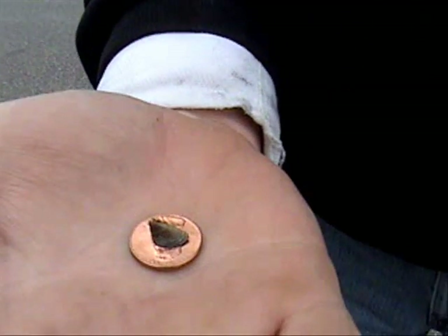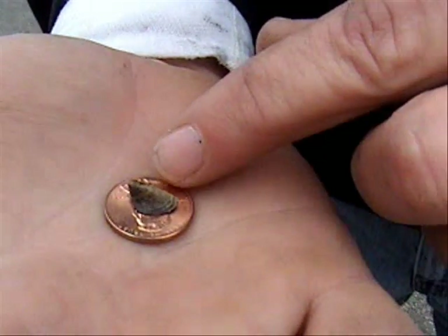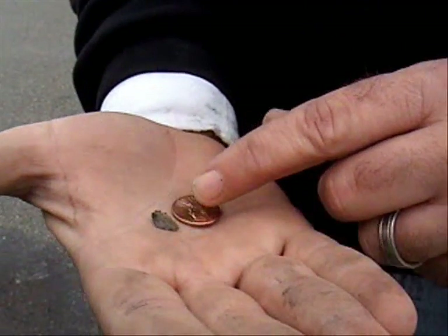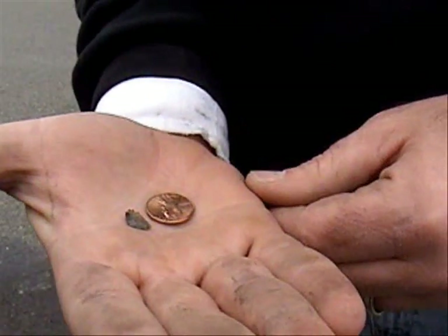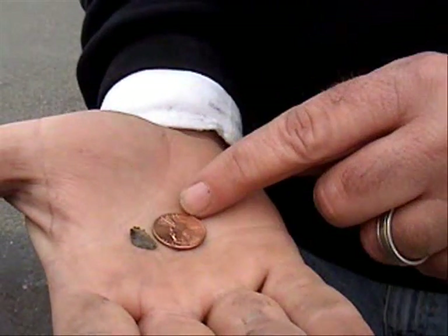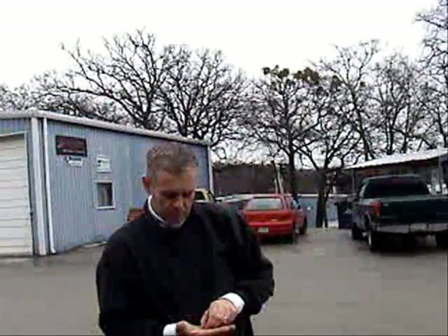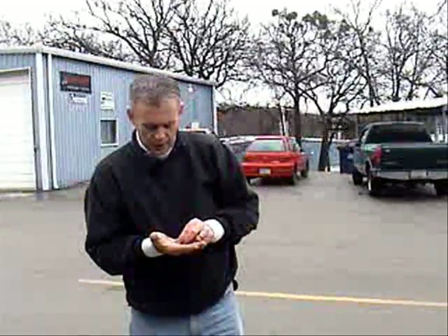Look how small this zebra mussel is — that is a penny sitting in my hand. This zebra mussel was found on the prop of this bow thruster on this boat. These little creatures will clog up your through-hole fittings, your engines — they'll get up into your intakes. This is bad. This one here is still alive and it's been on a transport for many, many weeks. It hasn't even been in the water, and this one's still alive.